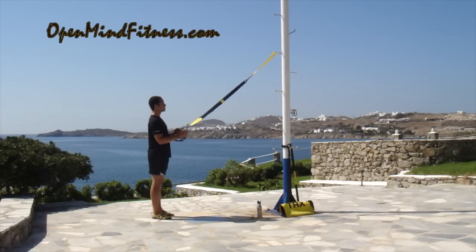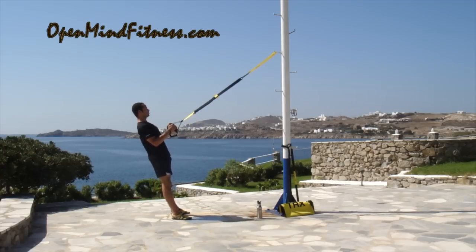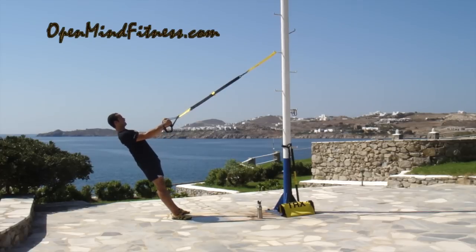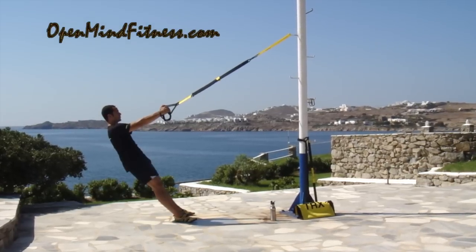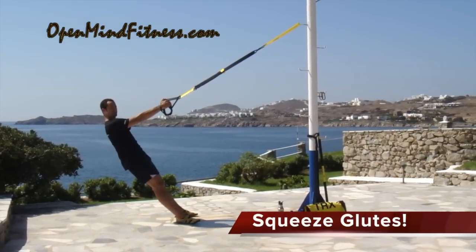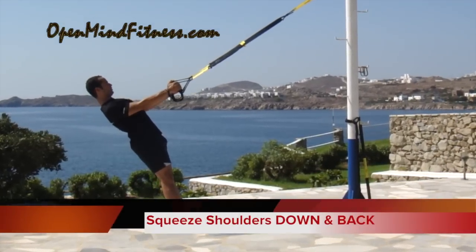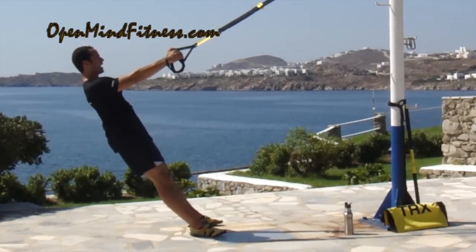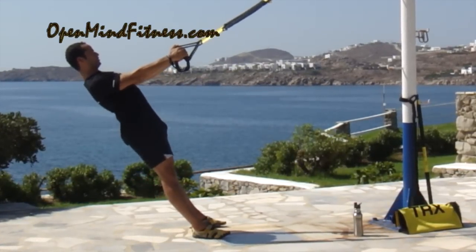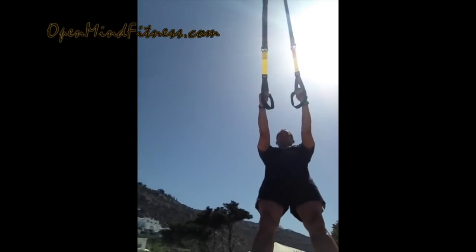First off, I'm going to stand facing the anchoring point. My adjustment is at mid-length. Elbows are stuck to my side. I'm going to take a wide stance and slowly lean back. As I lean back, I'm going to let my hips go — so the posture's not all too good right now. But I'm going to fix that by engaging my glutes, squeezing my butt. Notice how my hips come forward. I'm going to drive my shoulder blades down and back — that's the scapular J. Hip hinge, scapular J.